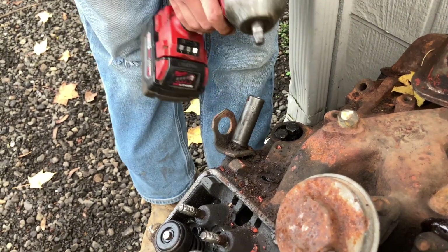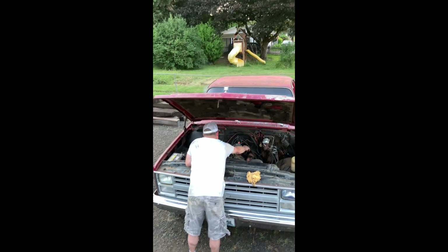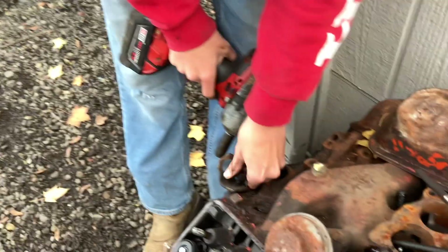Just another Ranger, brother. These have so much oil on them. It was a very oily motor — came out of that beast over there.